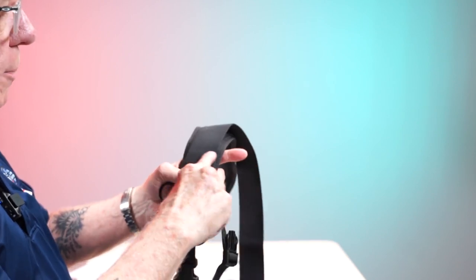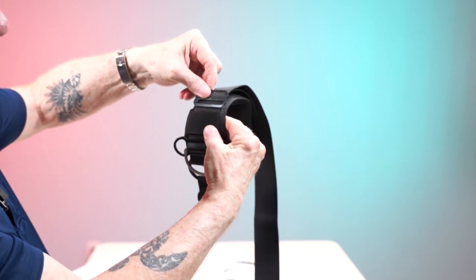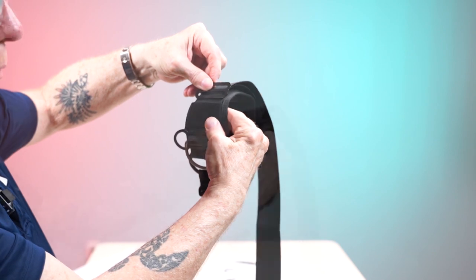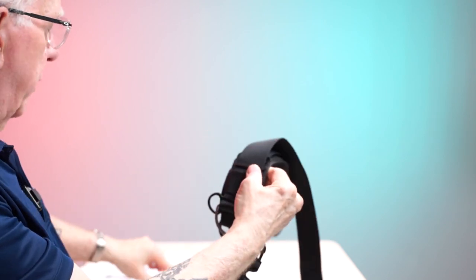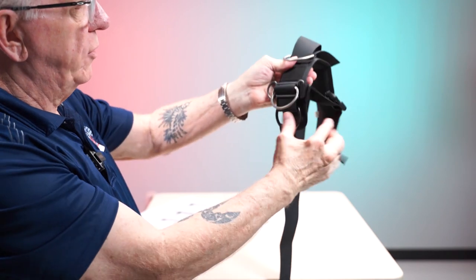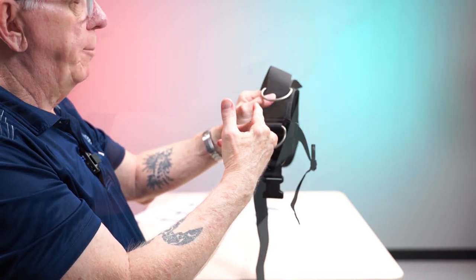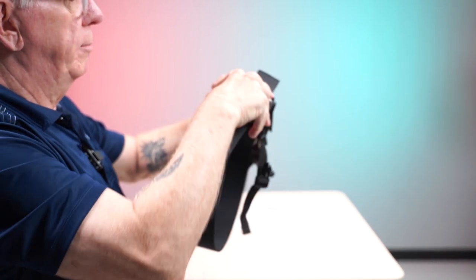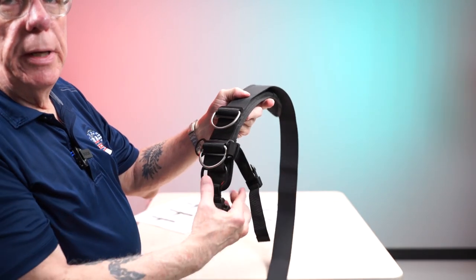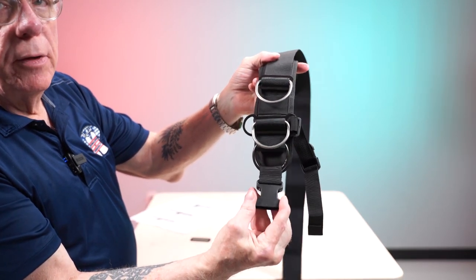On the bottom of page four, we see where we put our keeper. Take one of our keepers and place it just above the loop. Now take the regular D-ring. You're going to have basically three connection points on the right strap. Bend your keeper and run your strap through. As shown on page four, step five, it will snug up and this is what you'll have.